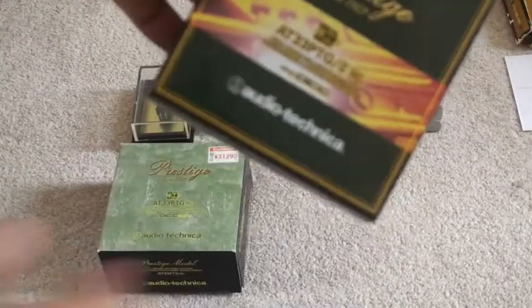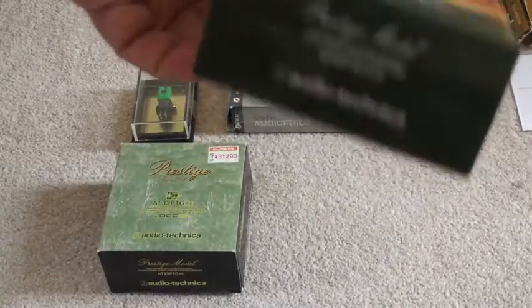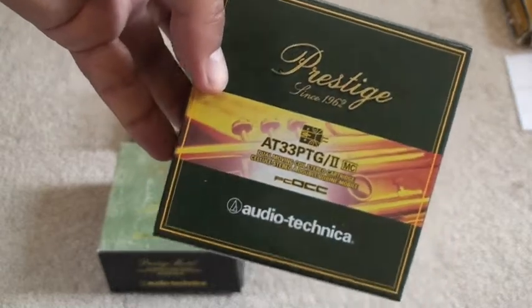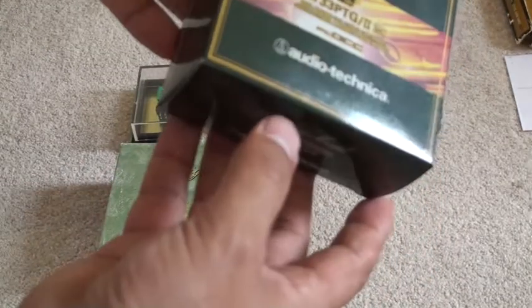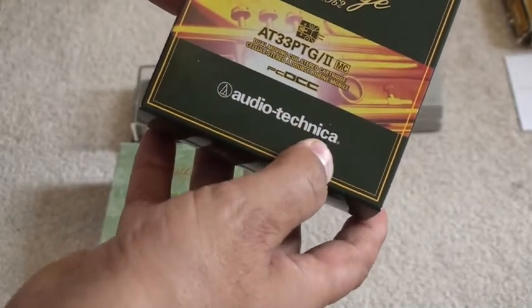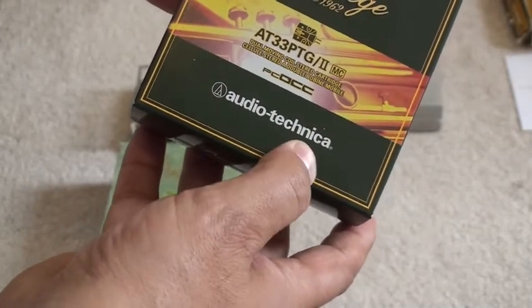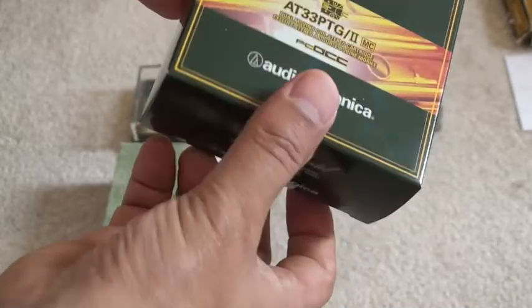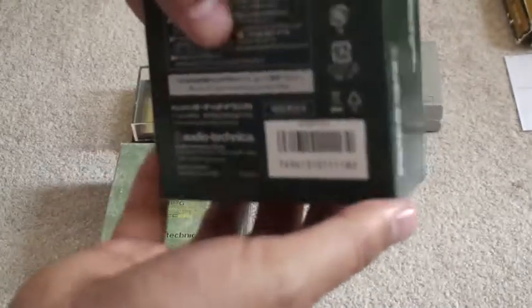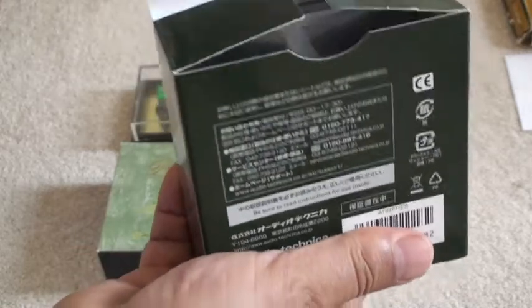Firstly, the packaging itself comes in a rather attractive — what I'd call almost a jewellery case. It has the description of the actual contents on the outside. It's made by Audio-Technica, a very good name in hi-fi circles. They always produce pretty decent, good quality, reasonably priced audio equipment and accessories.